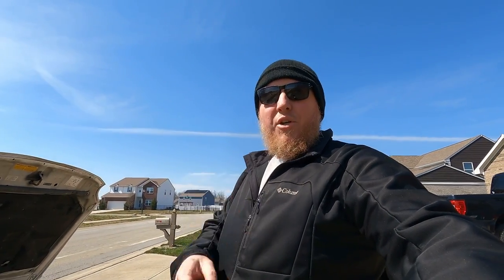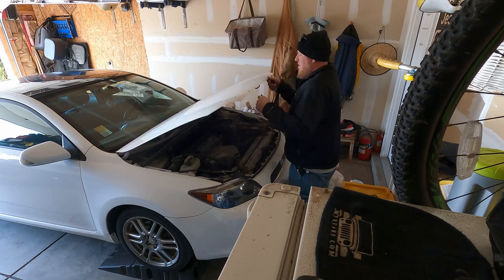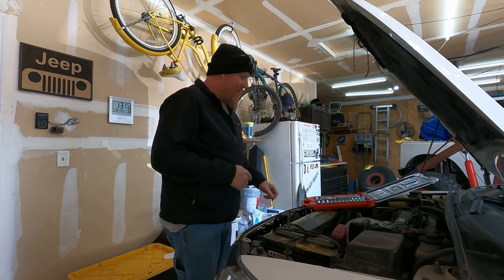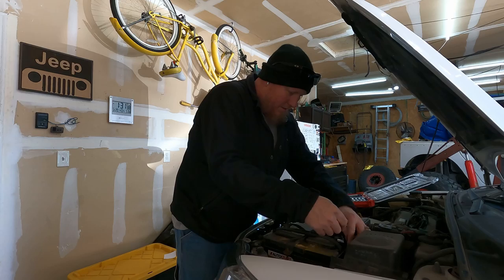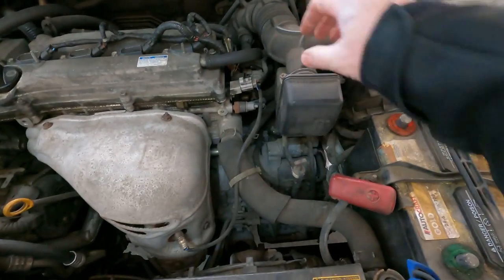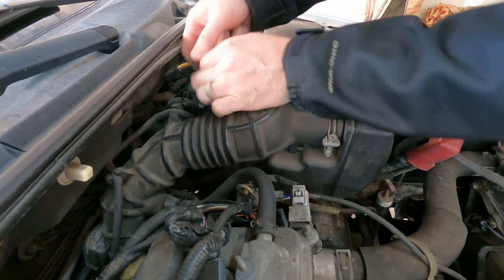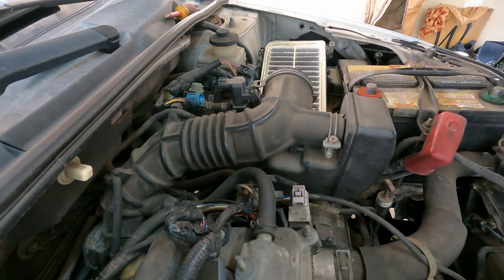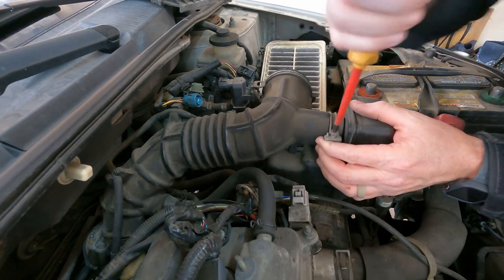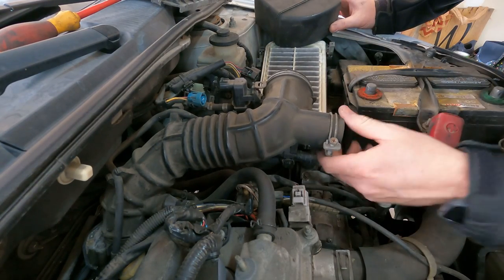So I guess we're replacing the starter. First thing first, we need to get this battery disconnected. To make a little room, we're going to go ahead and pull the intake off — that'll open up this top side. Maybe we'll just take this little box here. Yeah, that'll be enough, I think.